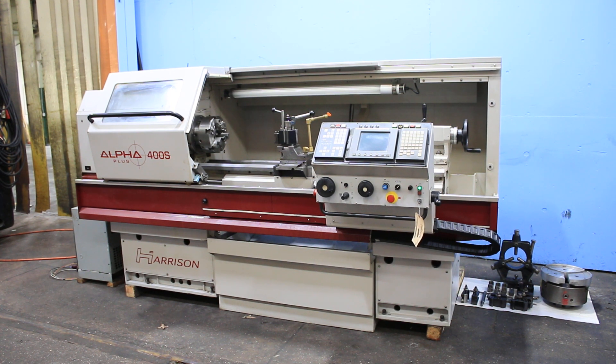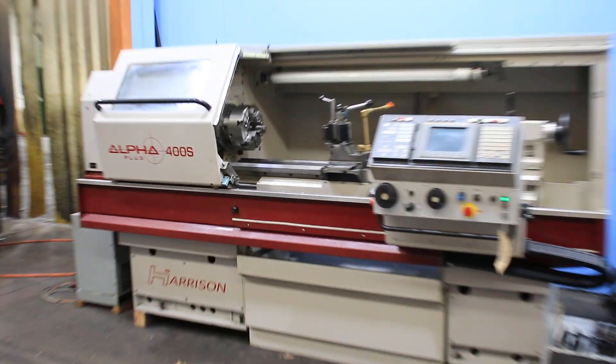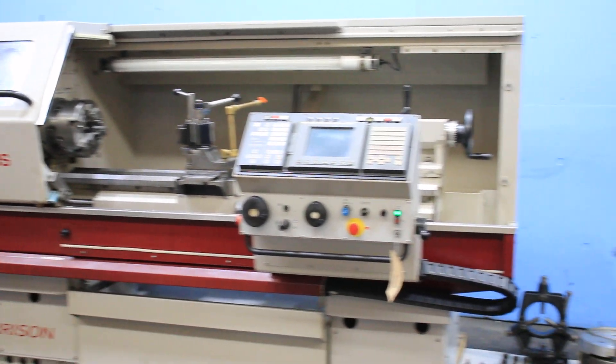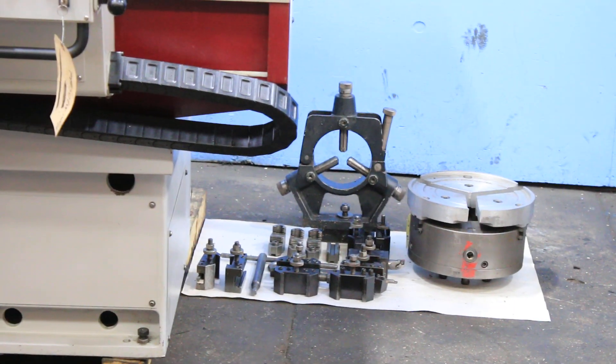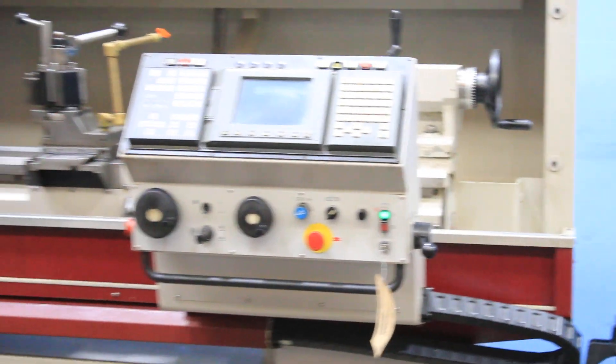We have a Harrison Alpha CNC manual flatbed engine lathe, model Alpha 400S, serial number S30029, new in 1999. It has a Fanuc Alpha T control.